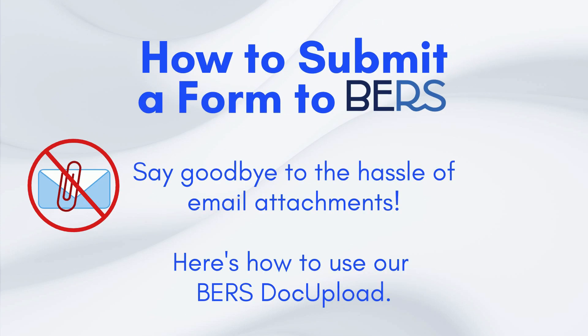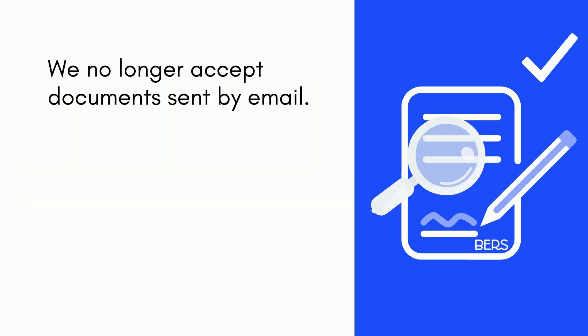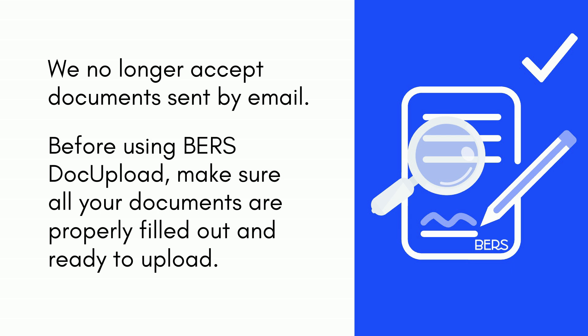Say goodbye to the hassle of email attachments. Here's how to use our BIRS Dock Upload Portal. We no longer accept documents sent by email. Before using our BIRS Dock Upload Portal, make sure all your documents are properly filled out and ready to upload.